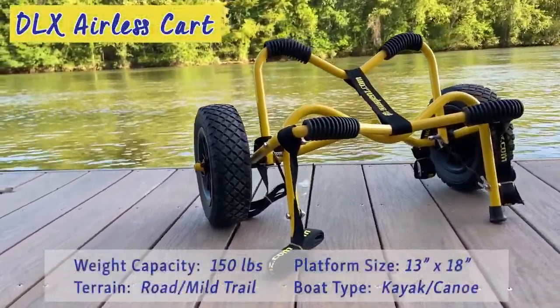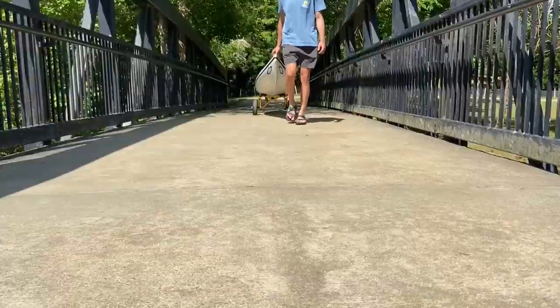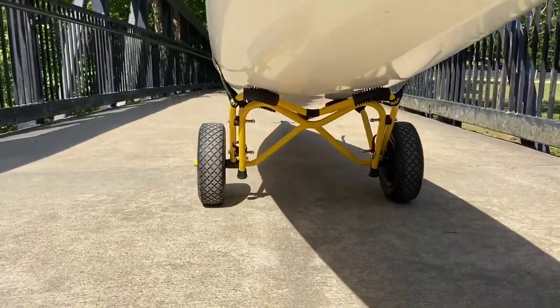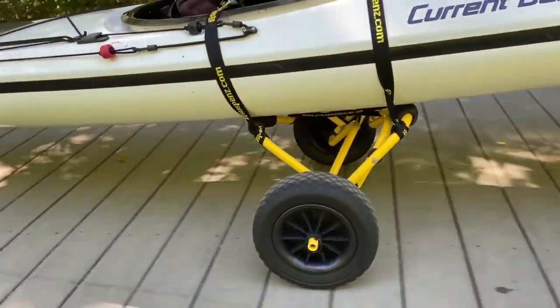Up first we have the DLX airless cart. This is our most popular and versatile cart that accommodates most kayaks and canoes, with a platform that features a slight V built into the design to support your boat on the road ahead. Along with this come our cam buckle straps that are strategically positioned to make securing your boat simple.